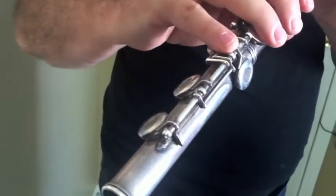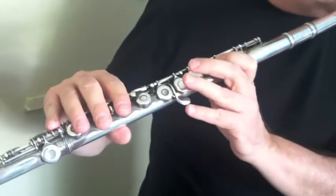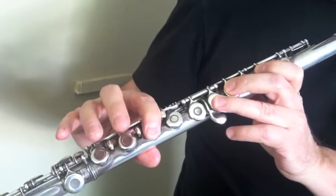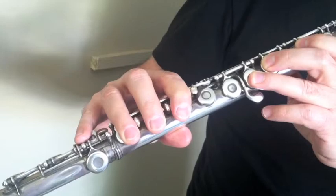On these two keys right there — hold them both down. Starting from the top and going all the way down. That's the entire descending C major scale.